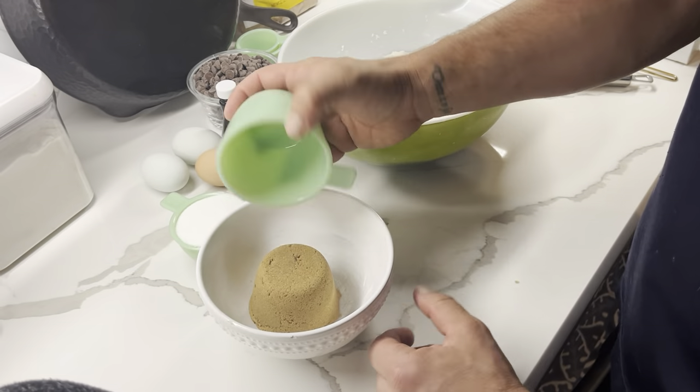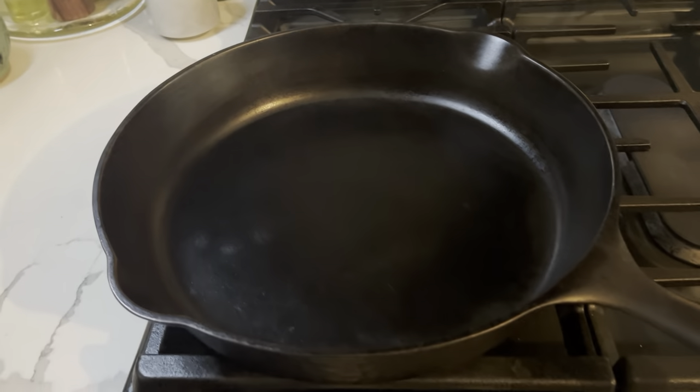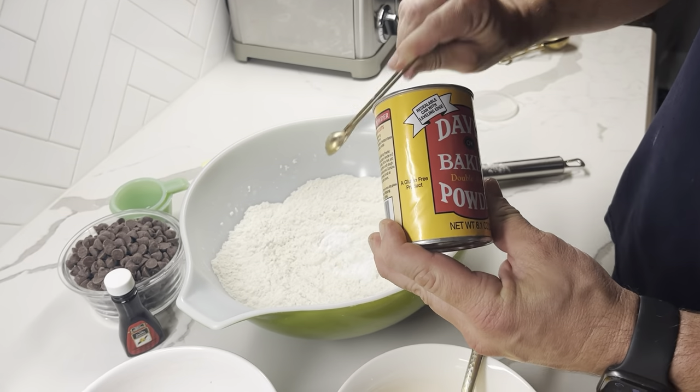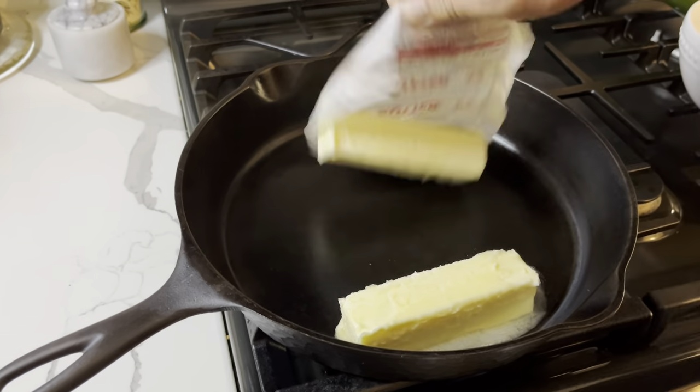Then I put my sugars into one bowl and whisked my eggs. Then I heated up my skillet over low heat for about five minutes — and I actually forgot to add in my baking powder, whoops — so then I added in my butter.